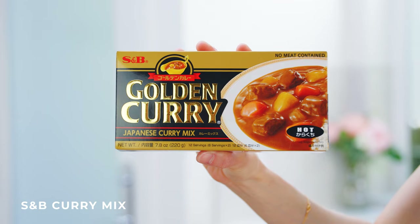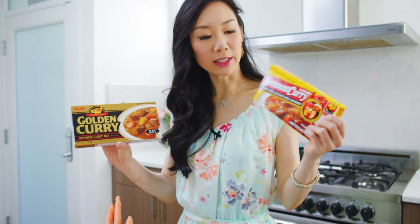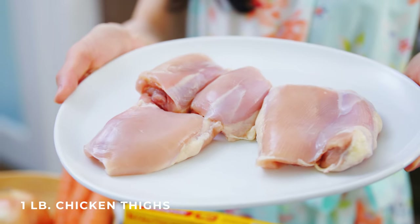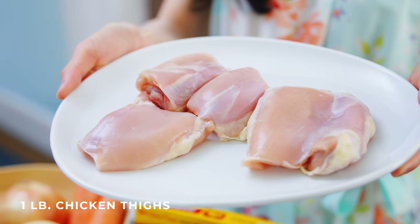For this recipe we will need some curry mix. I'm using this S&B golden curry mix — they have various different options of heat and I got hot because I like my curry spicy. I also got this other curry brand, Vermont curry, which has a touch of apple and honey and is a really good blend. Next we'll need about one to one and a half pounds of chicken. I like to use chicken thighs because I like the dark meat.